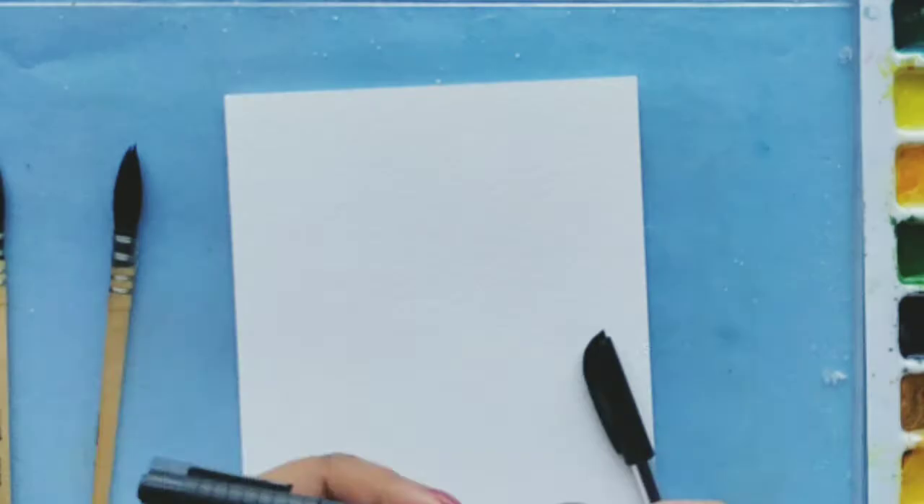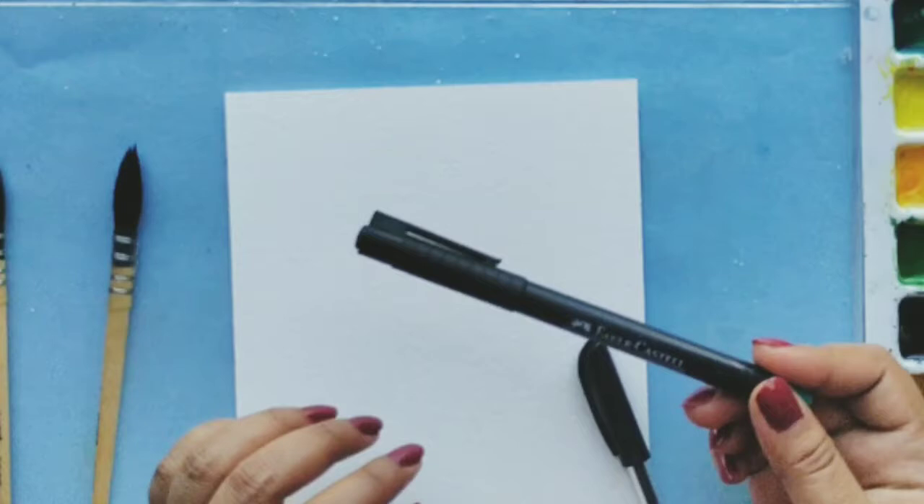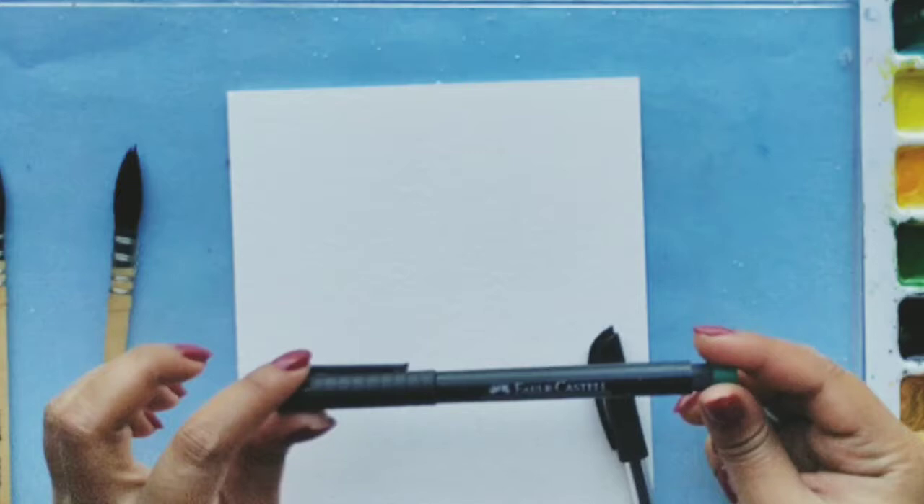In this technique we use a pen. This particular pen is a waterproof pen so that it doesn't bleed when water touches it. I'm using the brand Faber Castle today. You can get any brands like Sakura or these are specially called as the Micron pens — Sakura, Micron, Faber Castle, there are other brands as well. I'll put the link in the description, you can check it out.